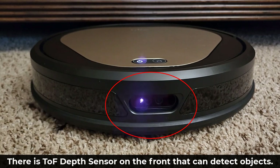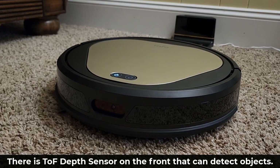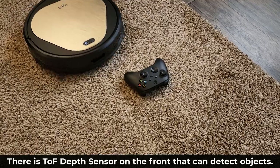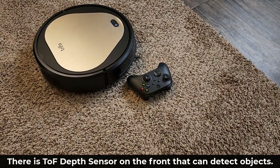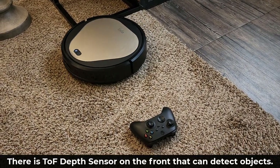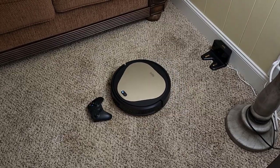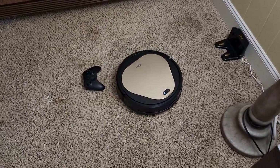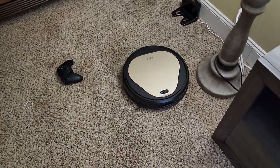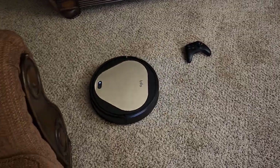On the front of Ollie, you have a depth sensor and a camera that allows it to identify objects, which in turn allows it to avoid obstacles on its cleaning path. Here's just one example of it avoiding an object that was sitting on the ground — it didn't hit that object, it went the other way and continues to clean around the object. It does avoid objects many times; however, it's not going to be perfect. Sometimes it might graze an object from the side if it doesn't completely come into its view — not a big deal, and not as bad as other vacuums.